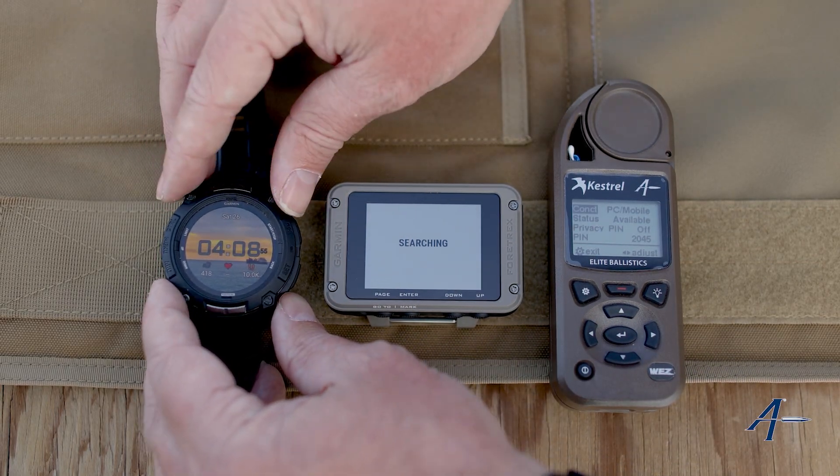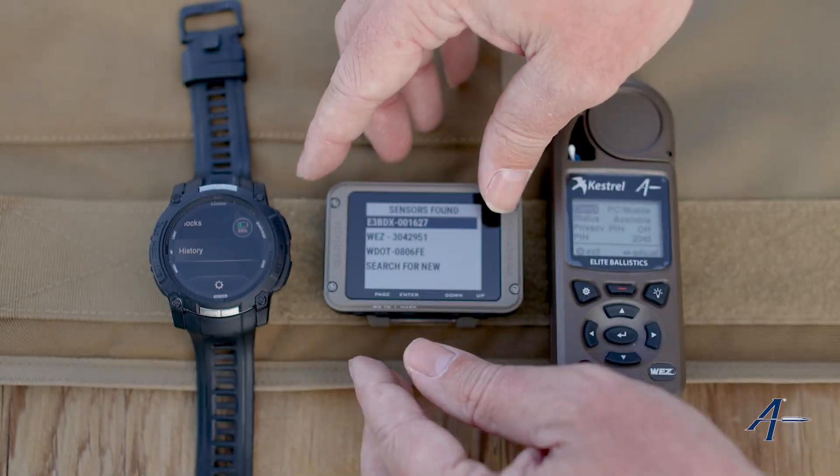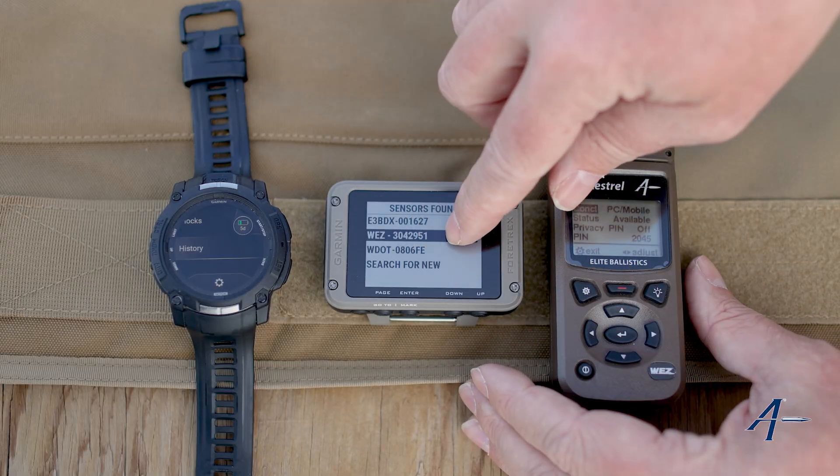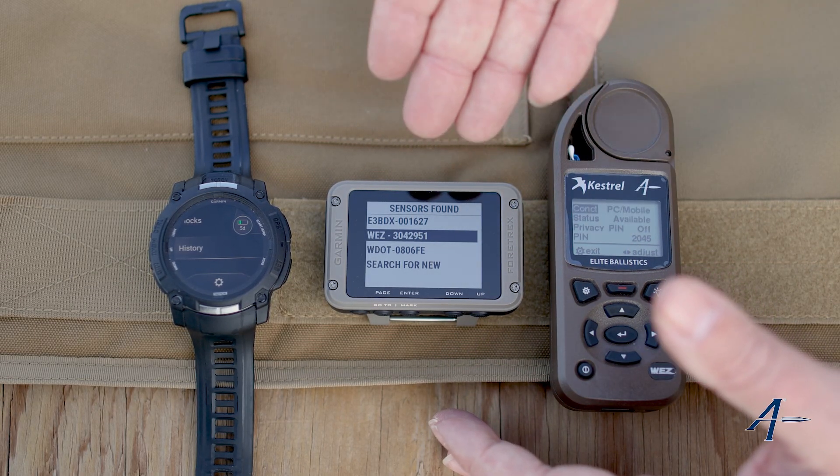Now on this Instinct 3 Tactical, I'm going to do the same thing. I'm going to scroll down — you can see there, here's the Kestrel Wes. It found it in the other menu. I would hit enter and that would pair them together.